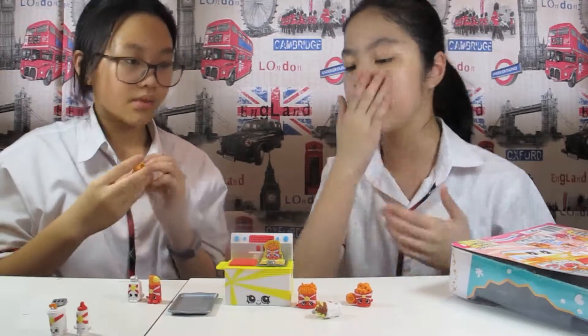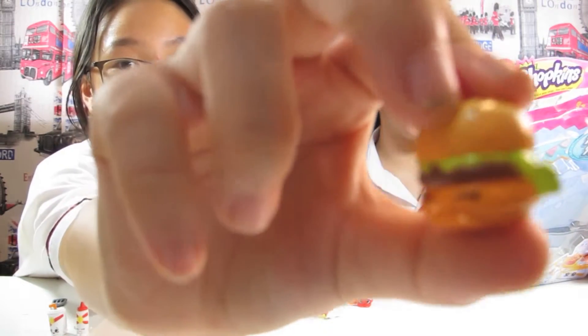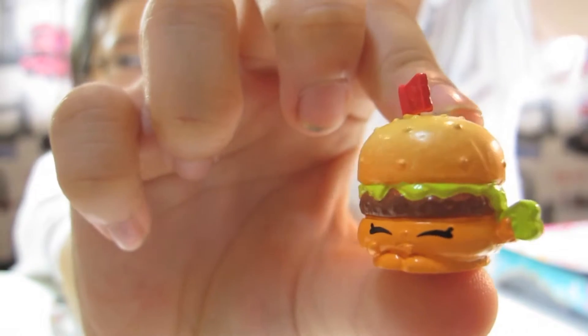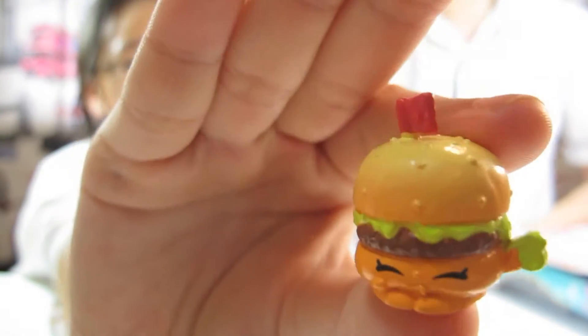We're gonna put it here for your review! This is... What's his name? Cheddar! Oh, he's so cute! It's a little burger!